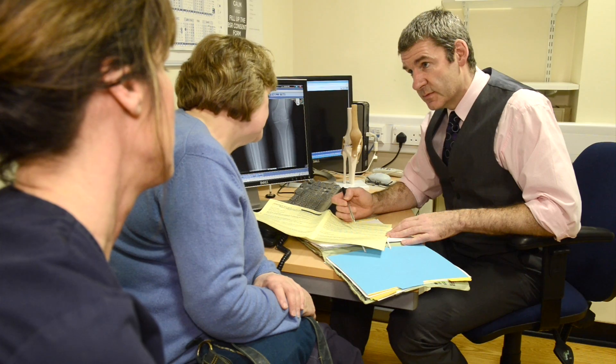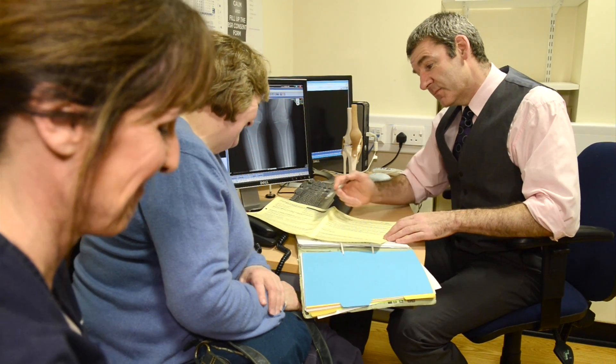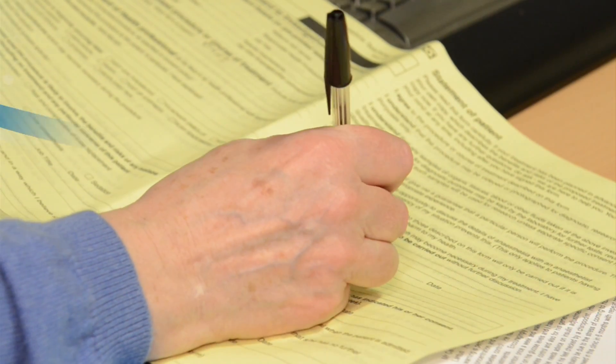If, after this conversation, a total knee replacement is your best option, we will discuss the risks and benefits of the procedure and ask you to sign a consent form. We will also arrange a specific scan to look at your knee in more detail.